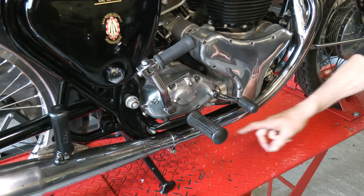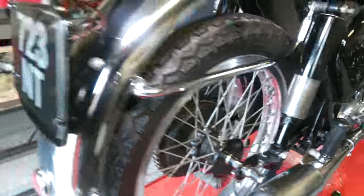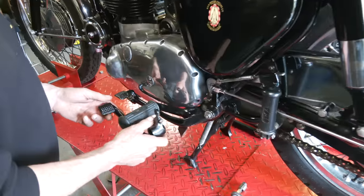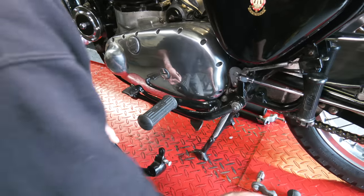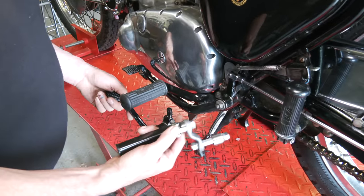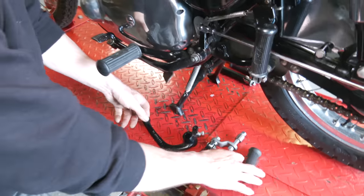On the other side, we've got the shorter brake lever, because obviously with the rear sets everything comes right back. So there's a new brake lever here, and we've got the fold-up footrest with the rubbers.